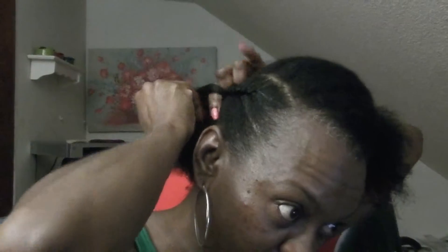You can also do a twist on this side, but I'm going to do a braid so it can stay a few days. And just don't do it too tight because it can aggravate you. I'm going to take it all the way to the side.